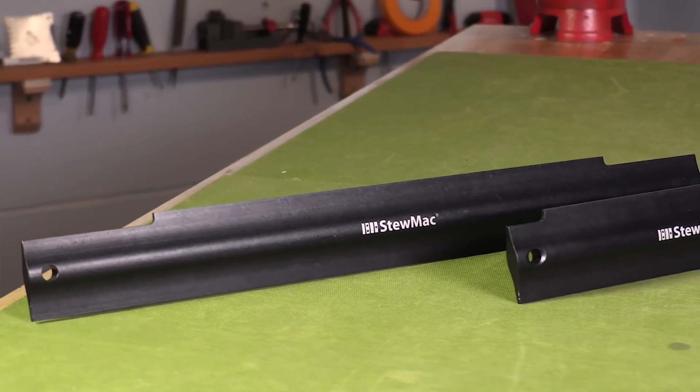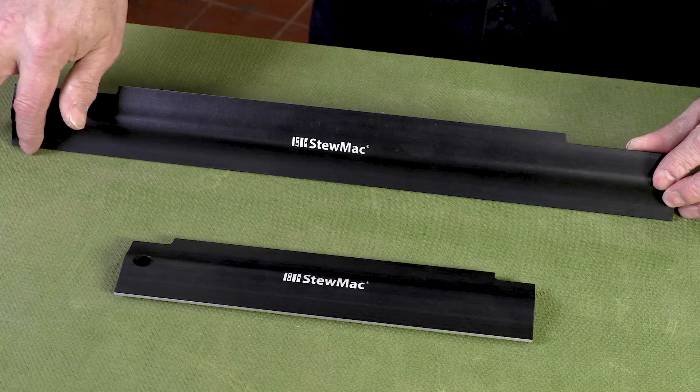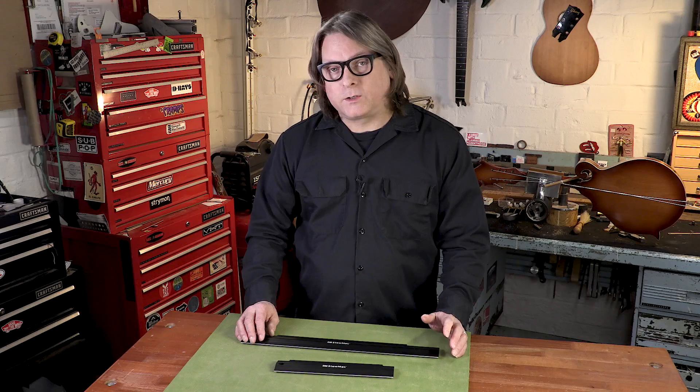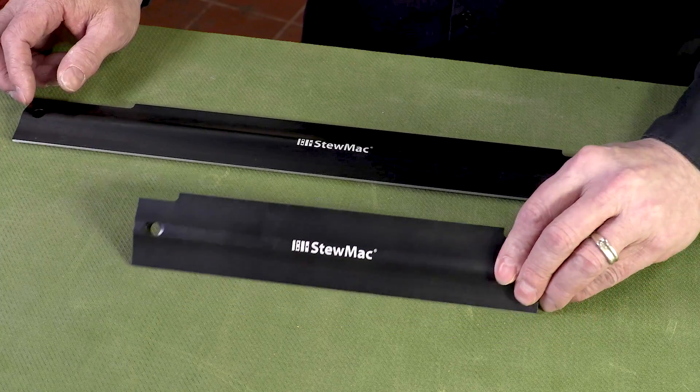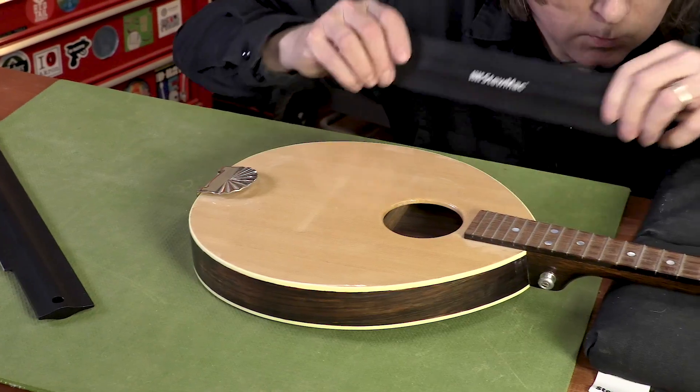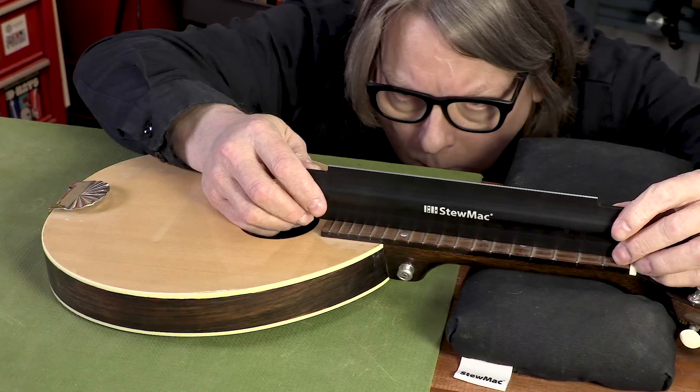This tool gives you two straight edges for the price of one. It has an 18-inch edge on one side and a 12-inch on the other. It's great for working on guitars, basses, banjos. We also have a shorter one that has a 10-inch edge and an 8-inch edge, which is great for smaller instruments like mandolins and ukuleles.